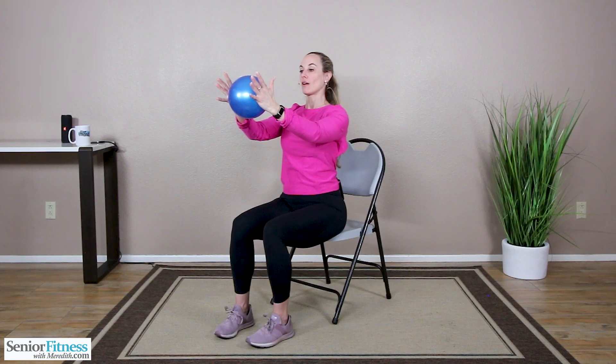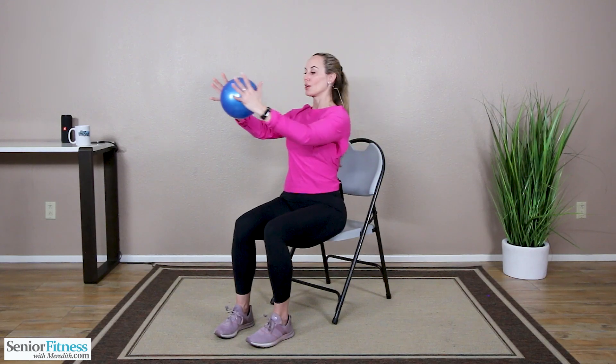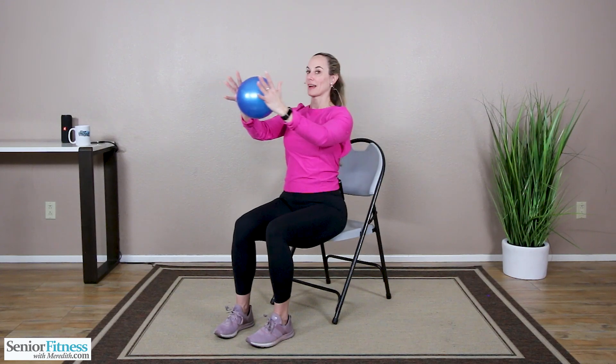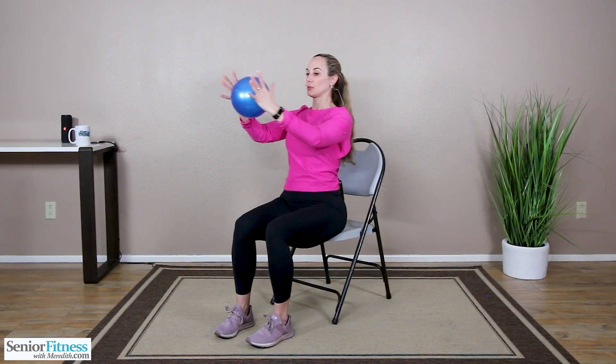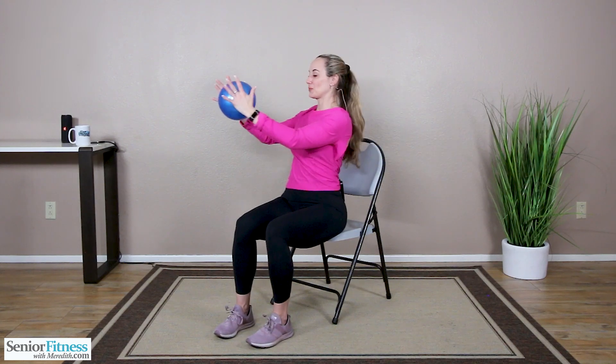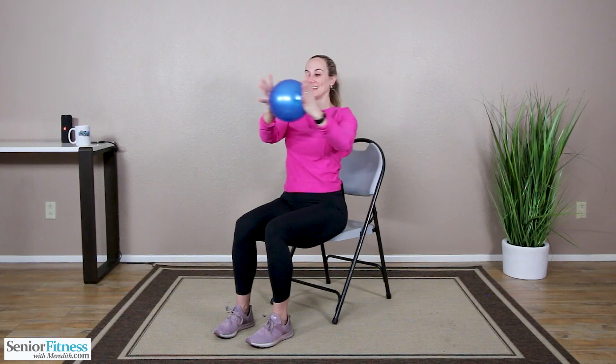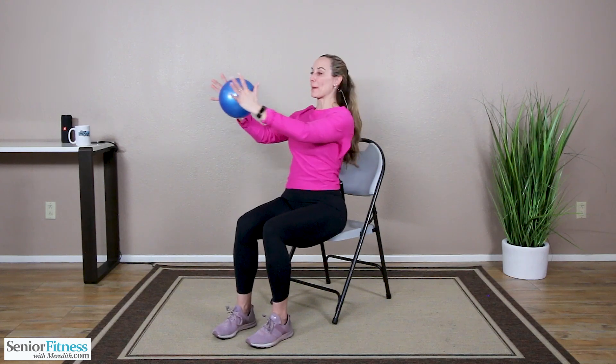Our gaze stays right on the ball as we twist side to side. Twist over to your right side, pulling from those obliques back to center. Twist left, back to center. Exhale, inhale. Let's do two more each way — two, two. Last one each way. Exhale, inhale, exhale. We come back to center.